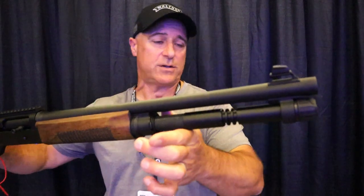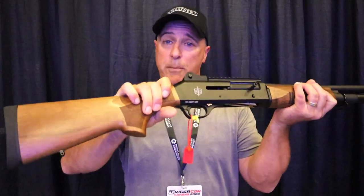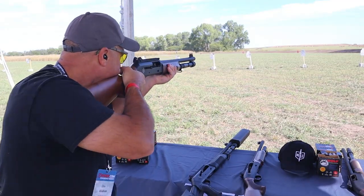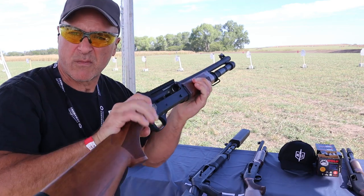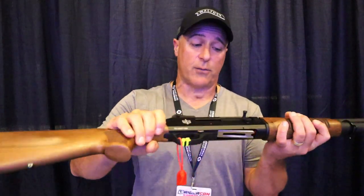Once again, 18 and a half inch barrel. What makes it different? It is gas driven — it has a dual piston system for that gas operating system, very similar to the Benelli M4.